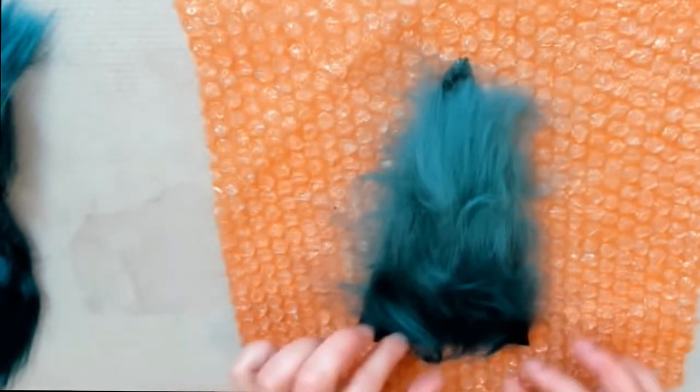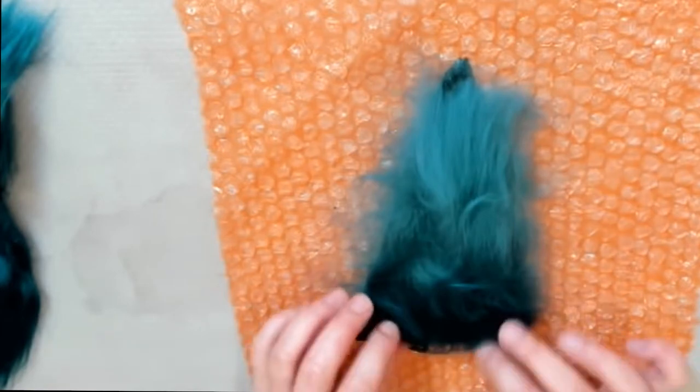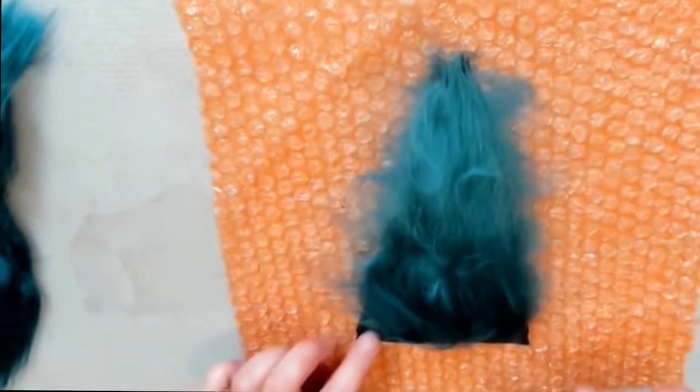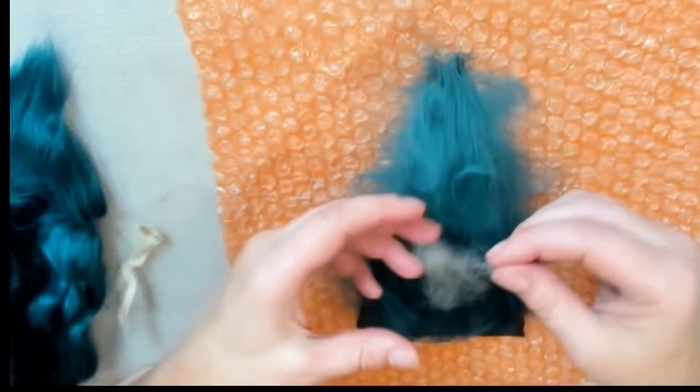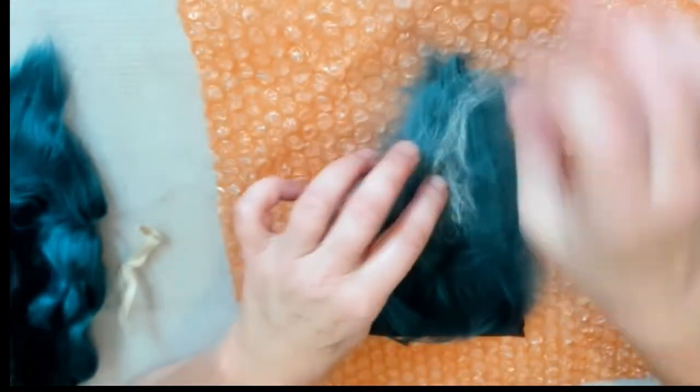Next we're going to use a little bit of viscose to give a shiny surface to your Christmas tree. You just need very little of it, just put it over your two layers, making sure your Christmas tree is still tucked together. We'll also be using some silk — you need very, very little of it because it creates a very nice effect.